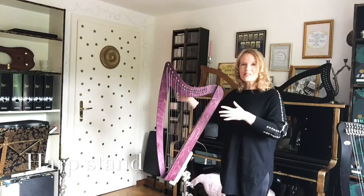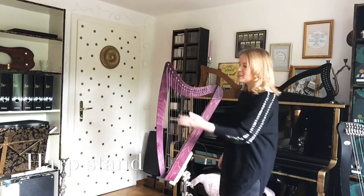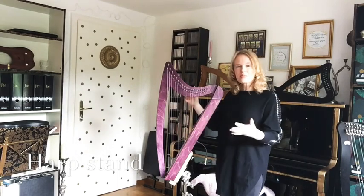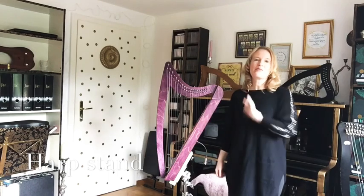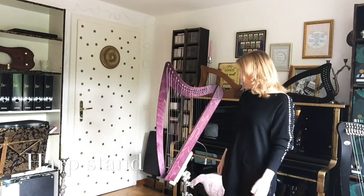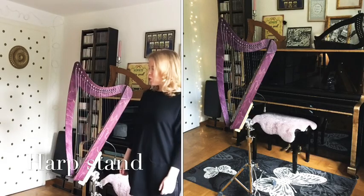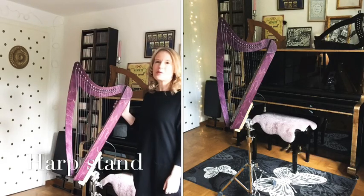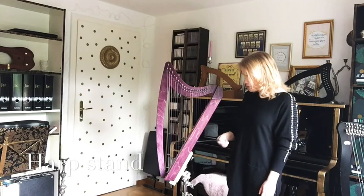The great thing about using a stand is that when you're on a stage you can act, you can sing, you can have your microphone there — it's a very free feeling of playing. And you don't have the weight around your shoulder while playing. For me it is the most comfortable option and I often play like this.